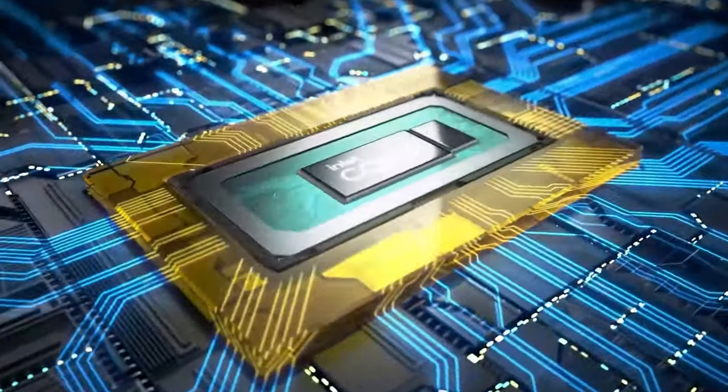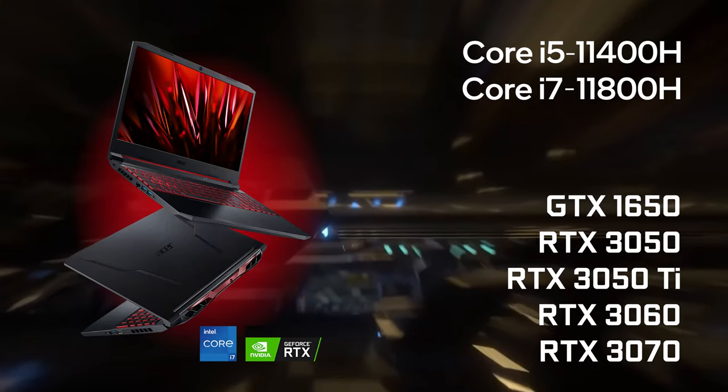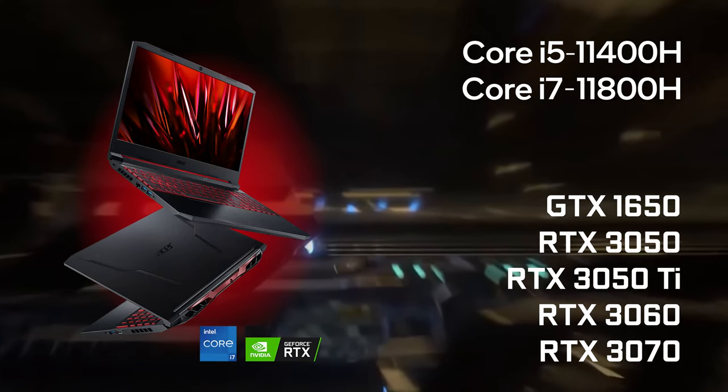If you're going all-in, you can also get the laptop with the Core i7-11800H and the powerful RTX 3070.